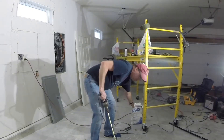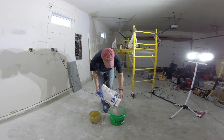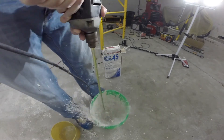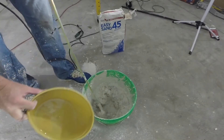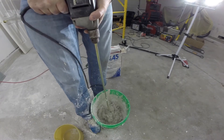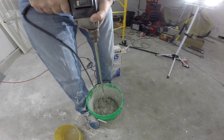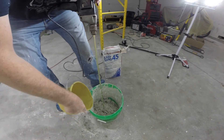A little bit too much water, so add a little more mixture. This is just like making muffin mix. One thing to listen for: if you can hear the drill arguing or working hard, it's probably too thick.